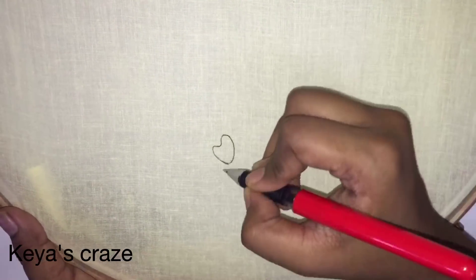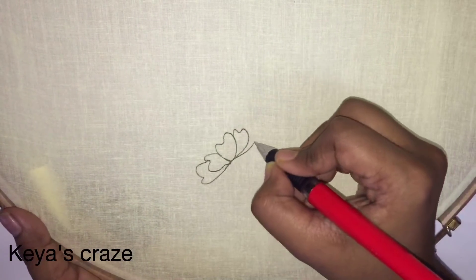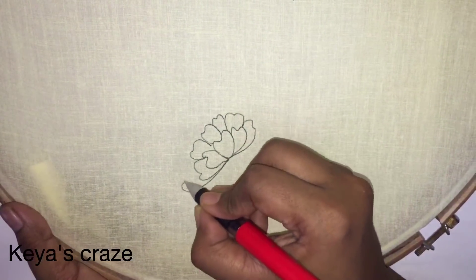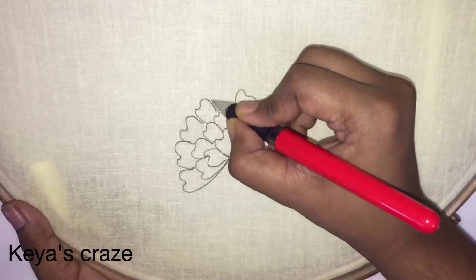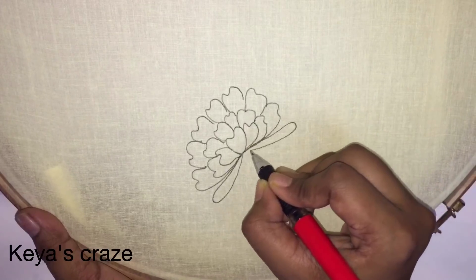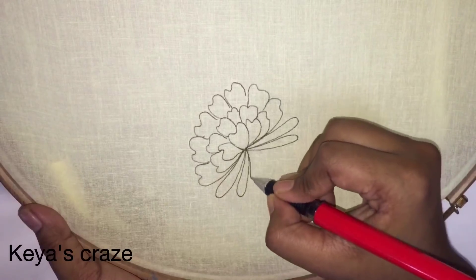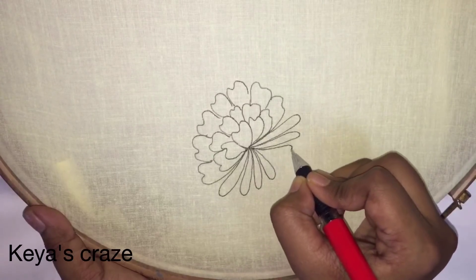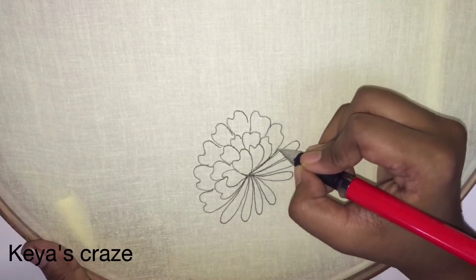Now I will draw my design. Kashmiri work is very popular and is also known as Kashmiri embroidery. Some basic stitches are used in this embroidery, such as chain stitch, satin stitch, stem stitch, long stitch, and herringbone and buttonhole stitches are used occasionally.